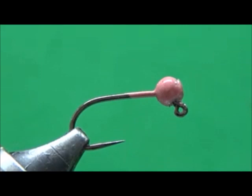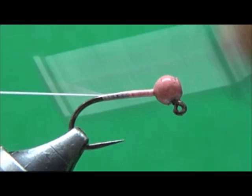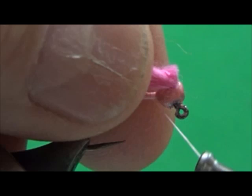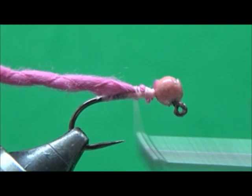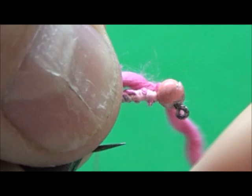I'm going to tie on a thread base. As we tie on the thread base back to the end, I'm going to cut off the tag end. I'm going to take some material, bring my thread forward, lay this material down and catch it with my thread, then tie it down as I go to the back. I'll do a little loop for my tail, capture it, do a pin strap — about three or four times — tie that down real tight, then bring my thread forward.